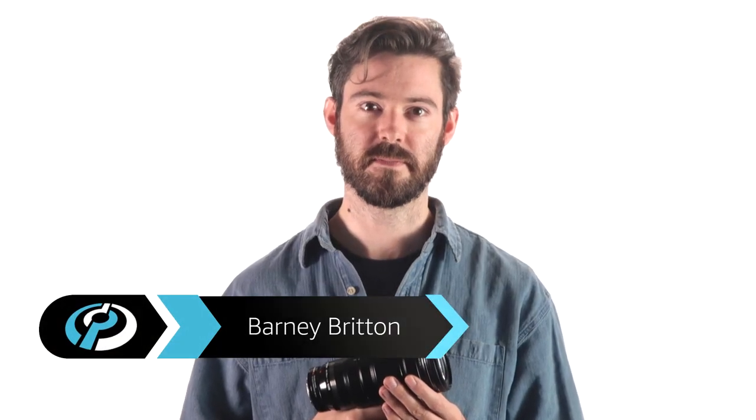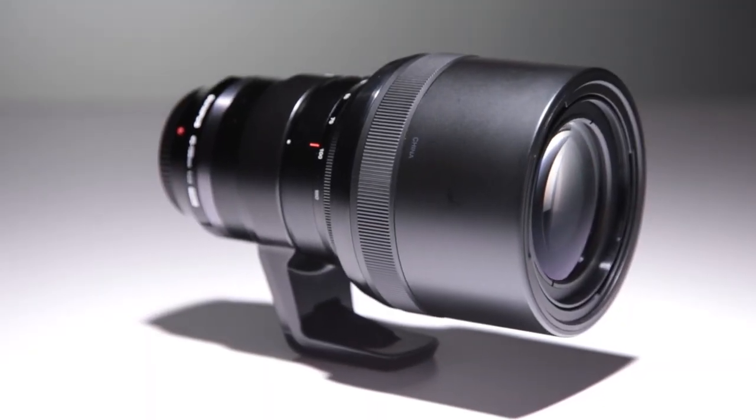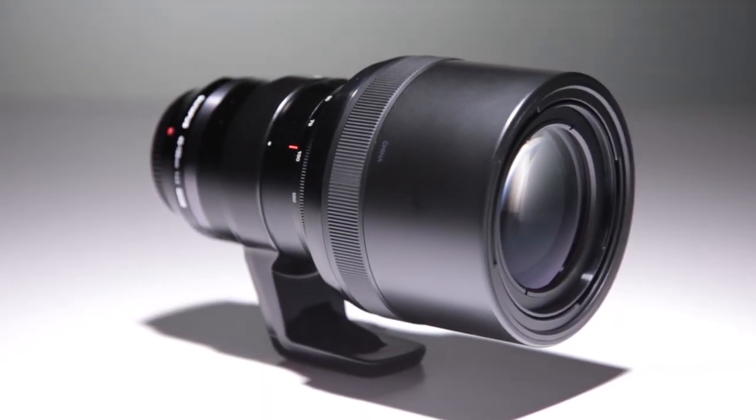Hi, I'm Barney from DPReview. The Olympus 40-150 f2.8 is a pro-level continuous aperture weather-sealed micro four-thirds lens with an equivalent field of view of 80 to 300 millimeters.